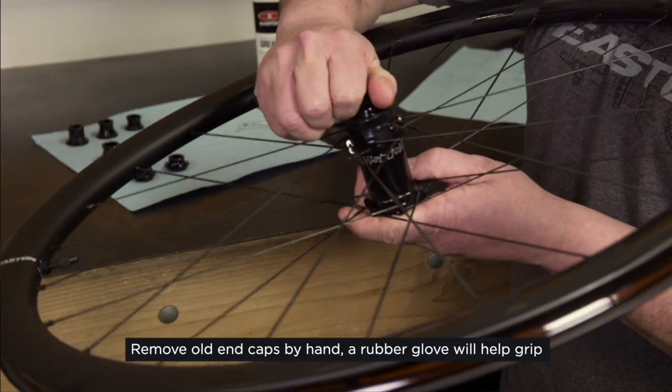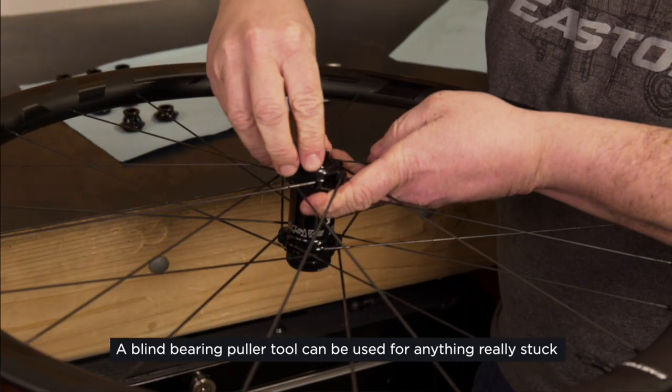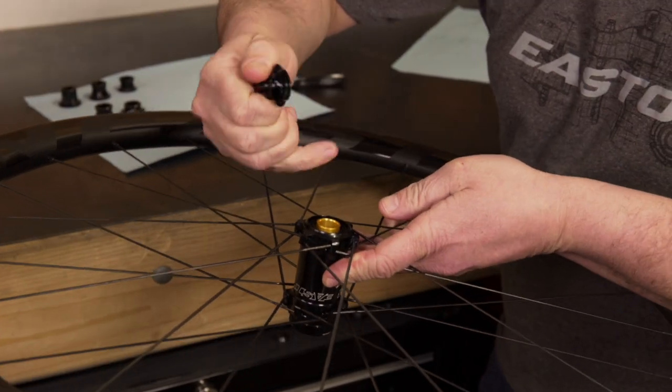First, you want to remove the end caps. Try by hand. If you can't get them by hand, use a rubber glove or soft jaws. And if they're really stuck, use a blind bearing puller to get them off.